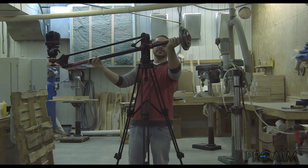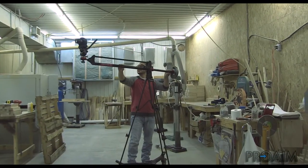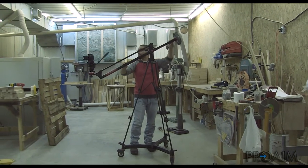Here I'm using a standard rubber feet tripod, locked with the rubber handles. On top of it, I'm using the Proheim Preciso 5 jib with about 15 pounds of weight.